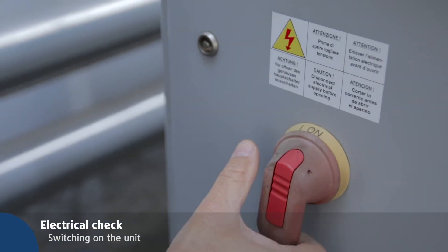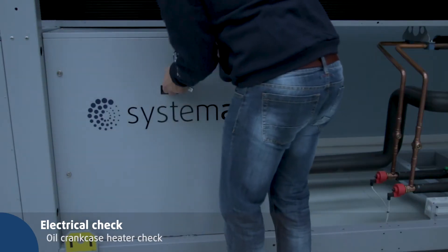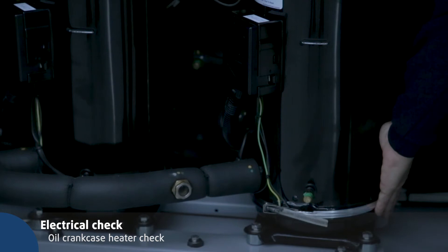Switch on the main switch to power the crankcase heater at least 12 hours before use. In order to reach the oil crankcase heater, remove the compressor box panel using the supplied key and check that the heater is warm.